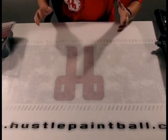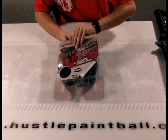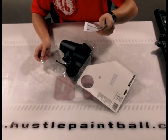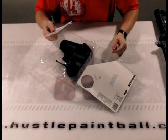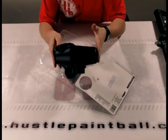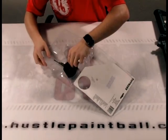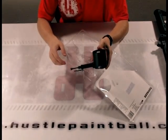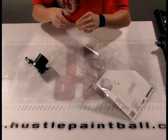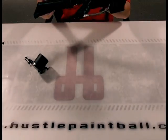The first thing I want to show you is what actually comes in the cyclone feed system upgrade package. Go ahead and open it up — you'll find your instruction booklet. Along with watching this video, you'll want to look over that. You also get the standard cyclone feed hopper, the one that comes with the A5, the cyclone feed system itself, and then your banjo fitting.